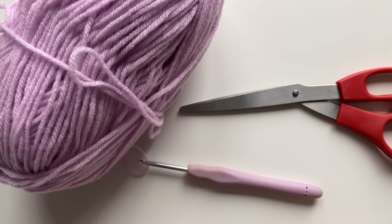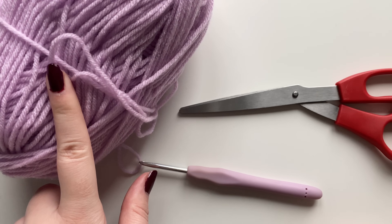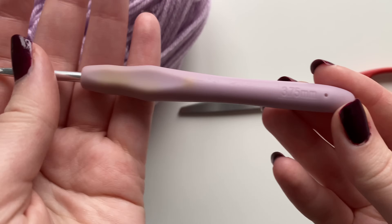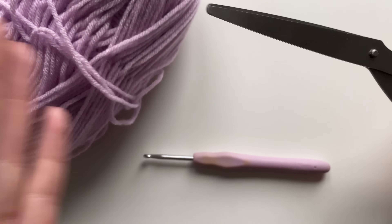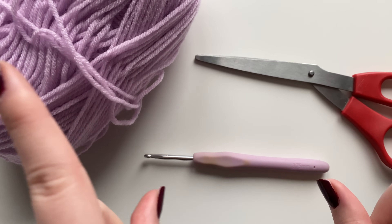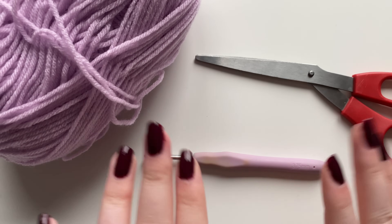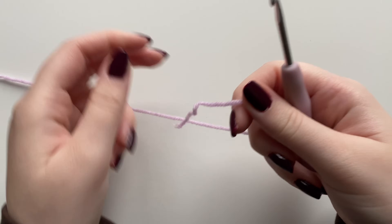For the materials for this project I'm going to be using a purple weight 3 acrylic yarn and a sage green acrylic weight 3 yarn, a 3.75 millimeter crochet hook, my crafting scissors, and not shown here because there's not enough room: 18 gauge floral wire, hot glue or tacky glue, and wire cutters.